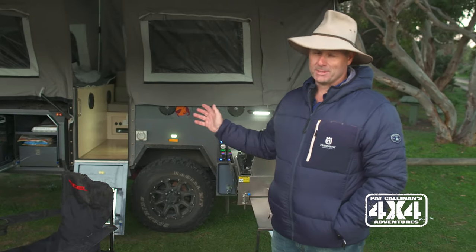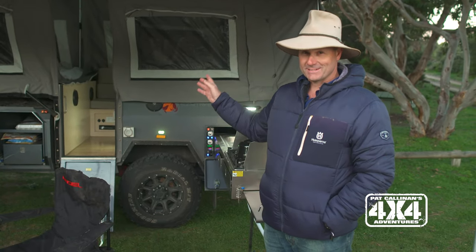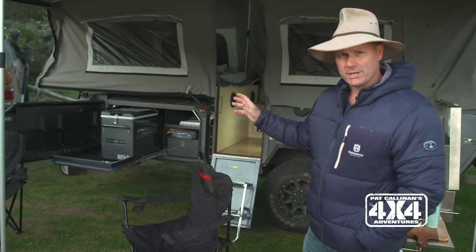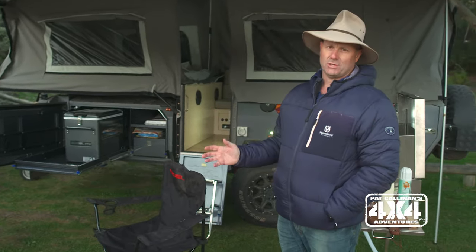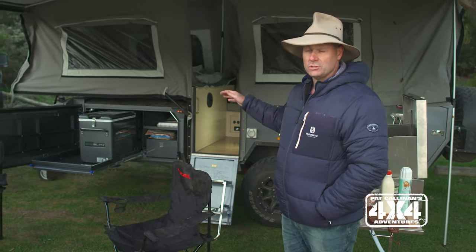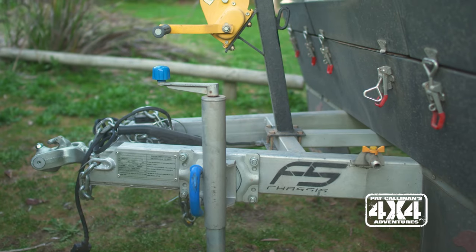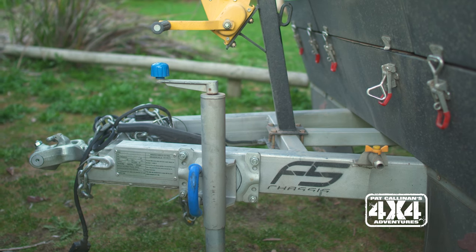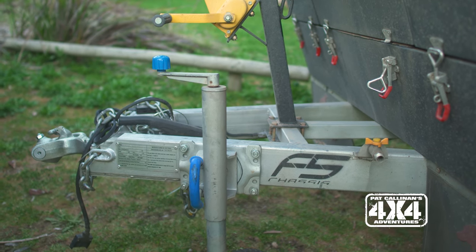So having a camper trailer behind you, it certainly puts it to the test. Now this one is a Mark III, so it's the third generation for the Stirling. The big difference with this camper trailer is the new chassis they've engineered underneath it — it is called the F5 chassis and it is certified for proper off-road use.